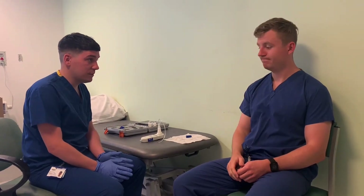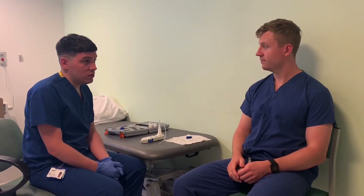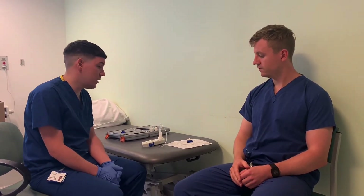Have you ever had this test done before? No. Before we do the test, I just have to ask a few questions to make sure it's safe to do the test. You haven't had any recent chest pain or heart attack or anything like that in the past month? No recent eye surgery or stomach surgery? No aneurysms that you're aware of? No pneumothorax or collapsed lung that you're aware of? Perfect, so that should be fine to go ahead and do.